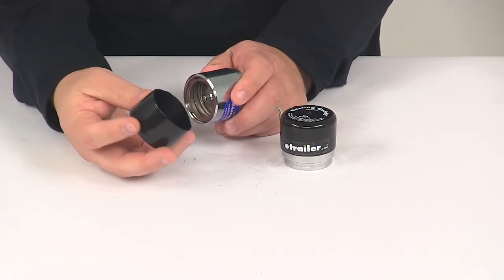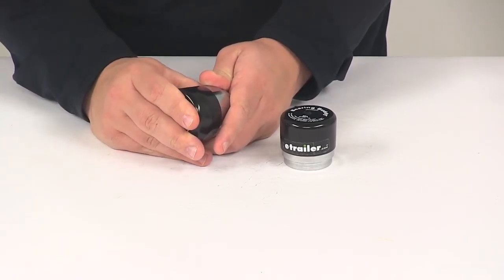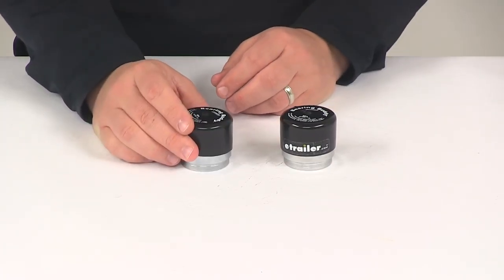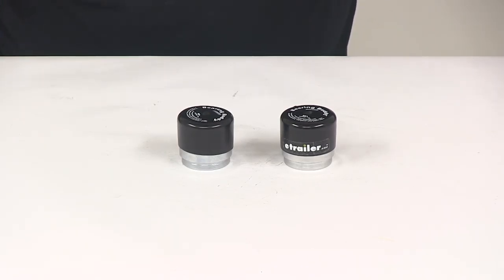It does include rubber covers and those are going to help keep any grease off of your wheels, keeping all the grease contained inside that triple chrome-plated steel barrel. That's going to do it for today's look at the Bearing Buddy Bearing Protectors Model 1781.